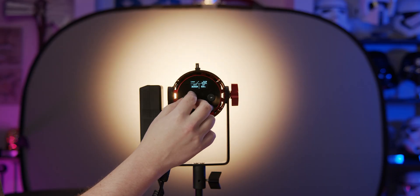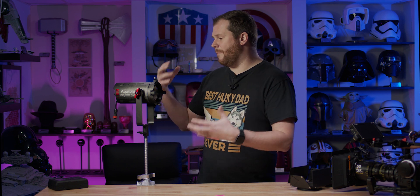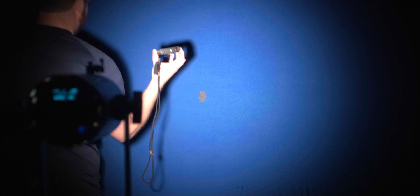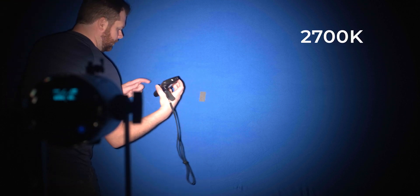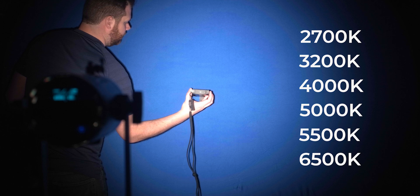Maybe you skipped directly to this section using the chapters — either way, let's take a look at the measurements. In this video I'm testing the 60X, the bi-color model, so we're expecting a little less maximum output compared to the 60D daylight model. What I really wanted to explore was the quality of the light and the accuracy of color temperatures throughout its range, both at full spot and full flood. This light has a bi-color range from 2700 up to 6500 Kelvin. I set it up and measured from 3 meters away at 100% power at 2700, 3200, 4000, 5000, 5500, and 6500 Kelvin.